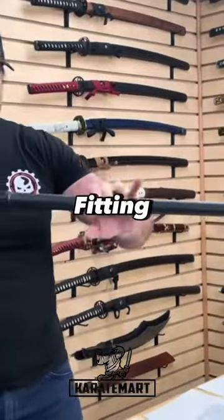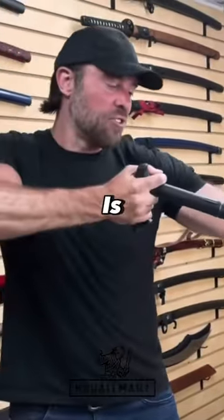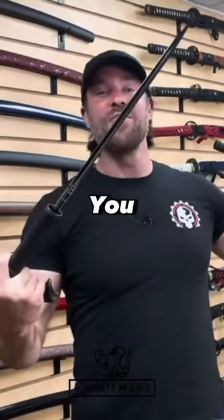This one uses a compression fitting, which holds it on very, very well, but if you need it, all you have to do is pull out, and there you have your sword.